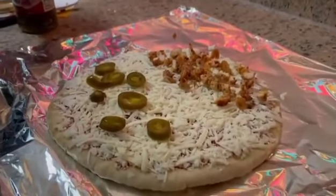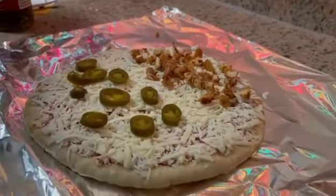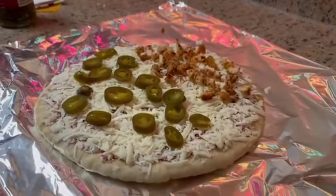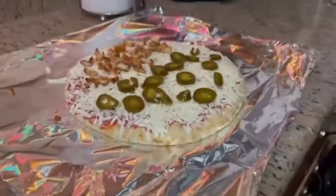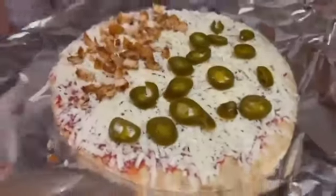Hope everyone is having a good weekend. When the pizza comes out I'll let you guys know and see what it looks like. We'll be making videos soon. All right, it's getting ready to go in the oven. Here we go — and here it goes right into the oven. I think I'm gonna use the bottom one.